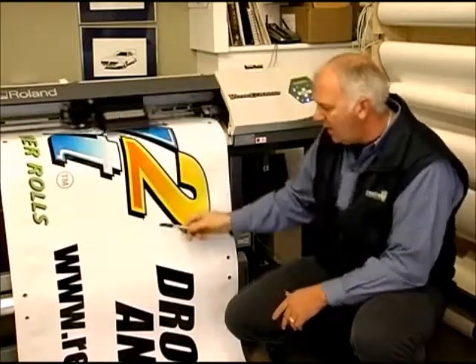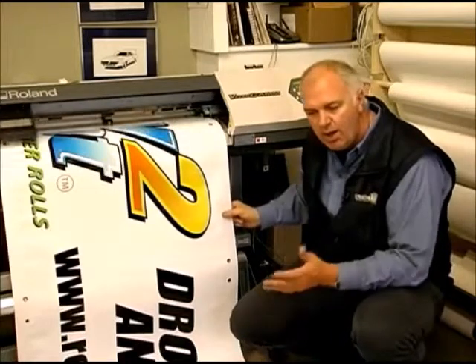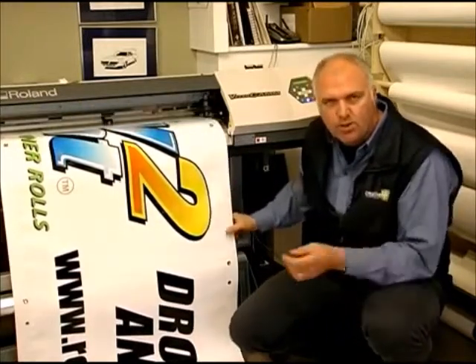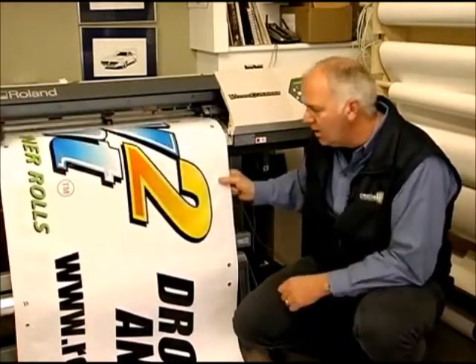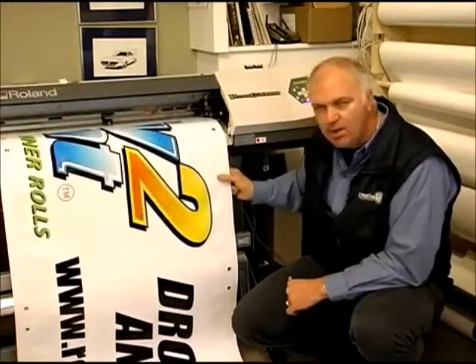A couple of things to know: with the 14-ounce banner material you have to set your profiles in your software. On this one here we are using the lightweight banner material.